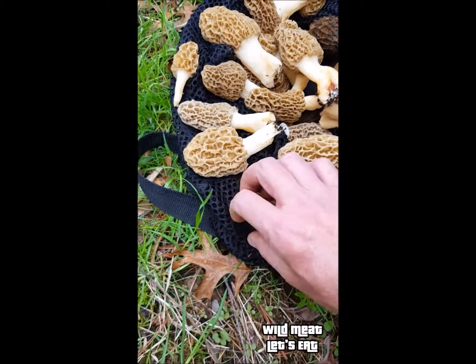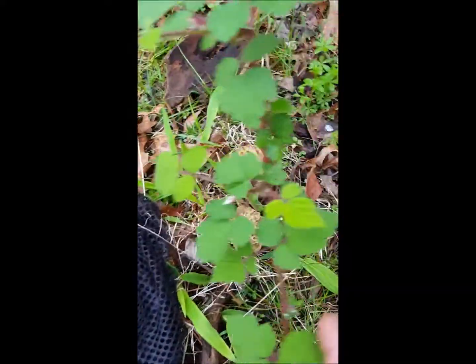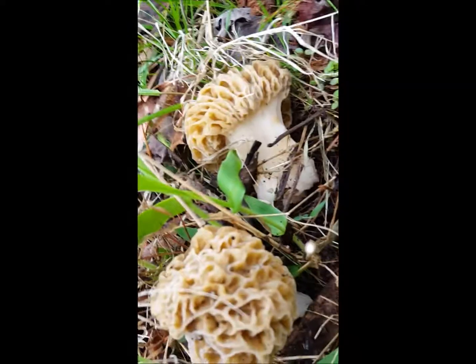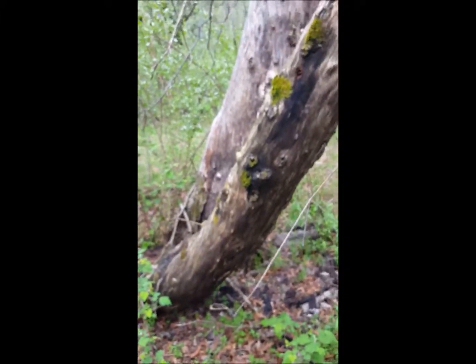I didn't get all of them - you want to leave some in the ground. You can see right here beside the basket there's two big ones. These are nice mushrooms, we're gonna let them go to spore and reproduce. There are some scattered throughout over here too.